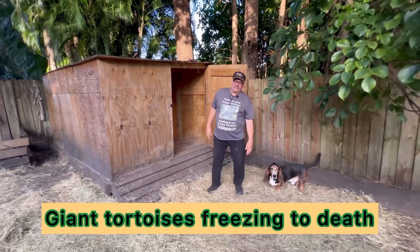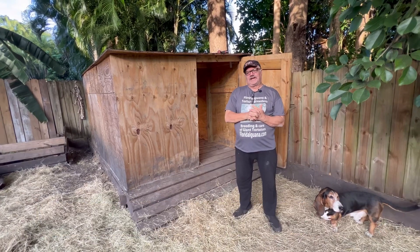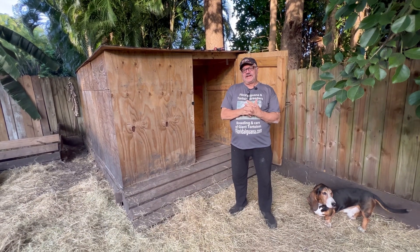Hello folks, Sam from the Giant Tortoise Farm, and today as an informational video, I want to talk about freezing to death.